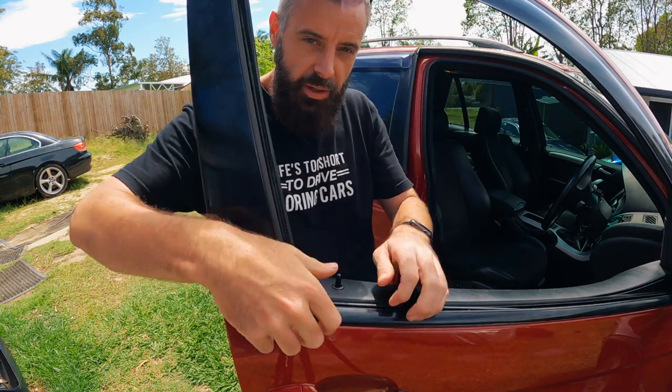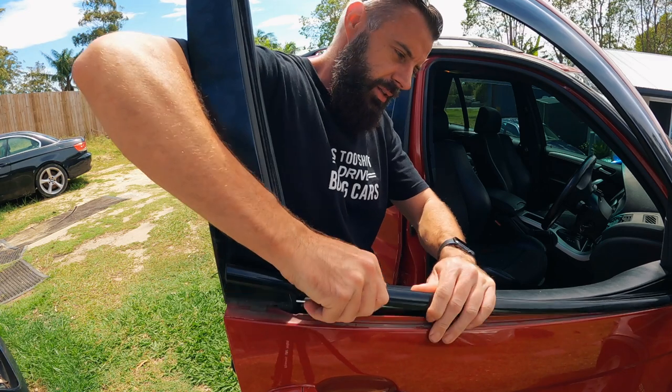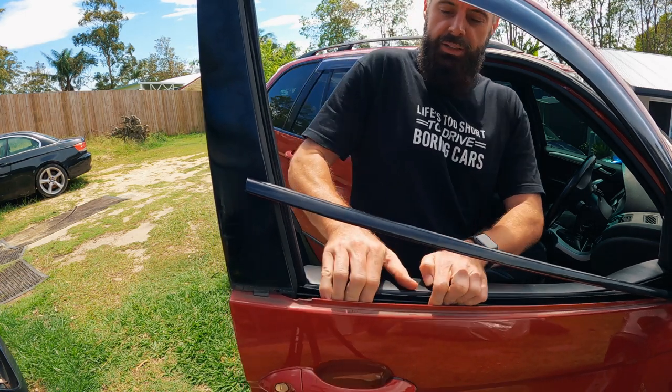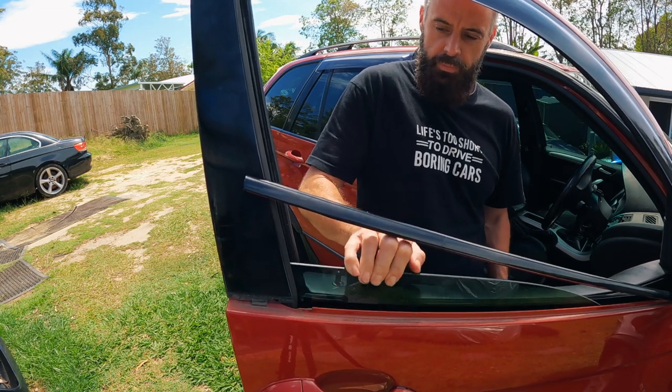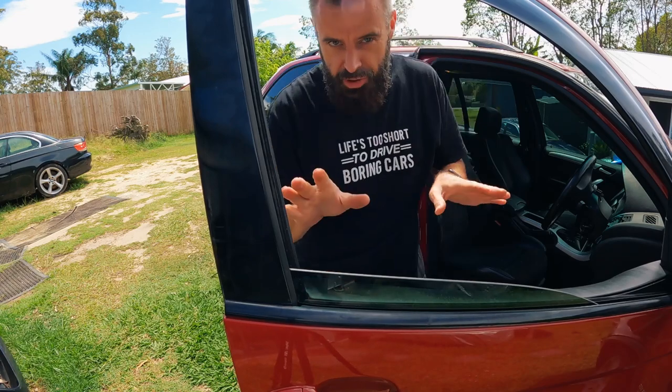Yes, we're going to fix the window reg. I know these have a few different clips that break, which could be repaired, but I literally just ordered a complete regulator on eBay for like 20 bucks. Let's see if this cheap regulator is any good. Actually, I should show you how to manage it if you get stuck in the rain — pull the trim up, push the window down, get your fingers on the glass and pull it up. There we go.